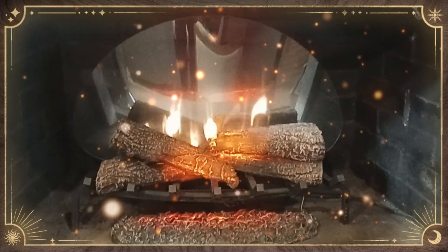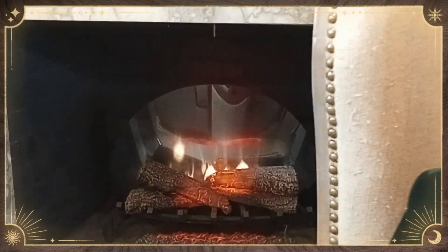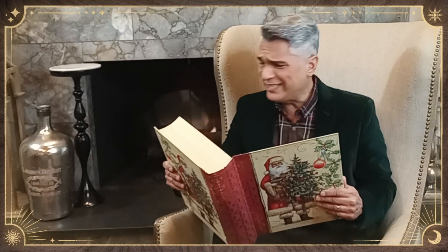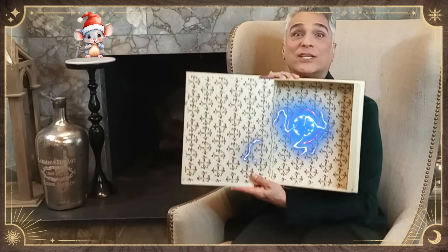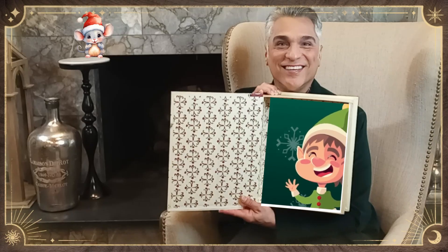T'was some time before Christmas, and all through the stores, merch was overflowing, boxes stacked up on the floors. Crafters were weary of the same old decor. They needed new ideas. They wanted something more. They were tinkering and toiling and just tiring themselves, when suddenly they encountered the perplexed Craftsmus Elves.